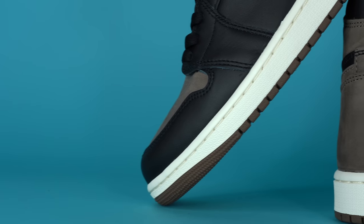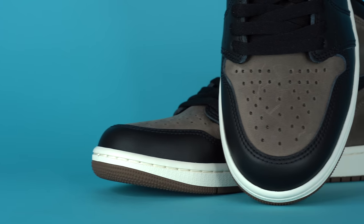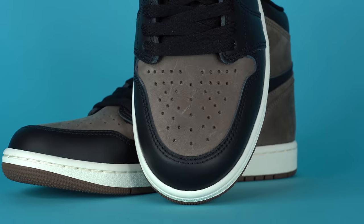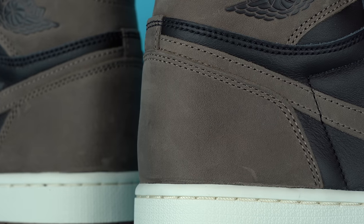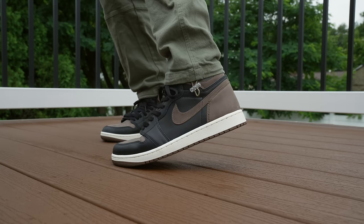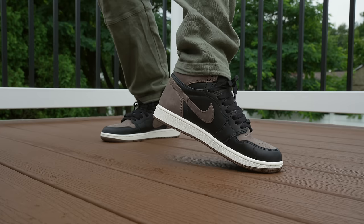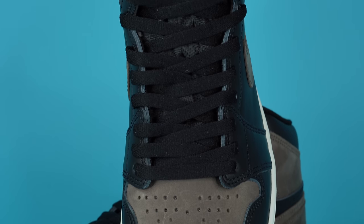Getting into the materials: starting around the toe, you've got a black leather mudguard — standard Jordan Brand leather, nothing special, unremarkable but fine. In the center of the toe you've got a chocolatey brown super-short nubuck material — great looking but it does get scuffs very easily. My entire shoe has some minor scuffs all over it. It kind of looks like a leather bag, which I actually think adds character, but scuffs on sneakers aren't my favorite. Continuing up the shoe, you've got more of that black leather on the eyestay with flat black laces weaving through the eyelets.